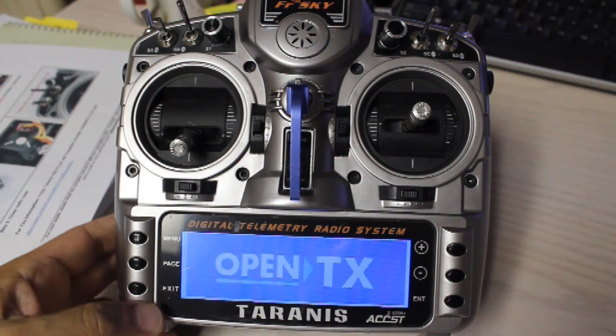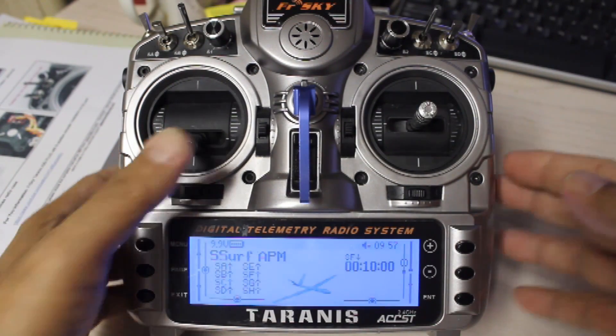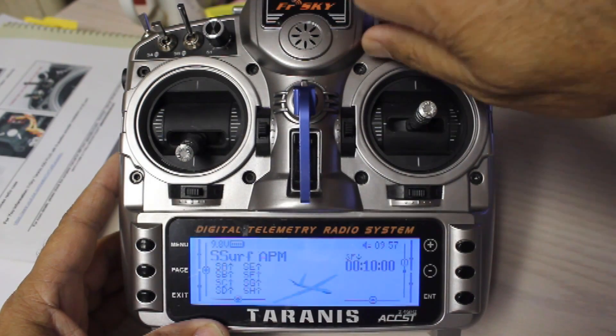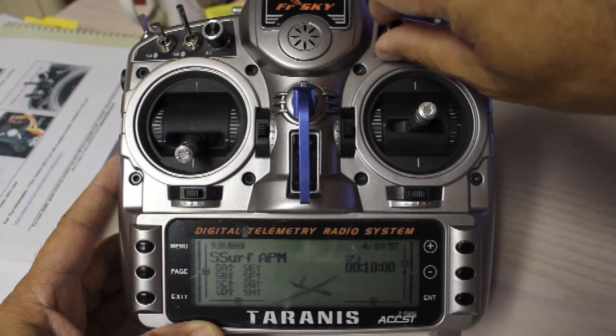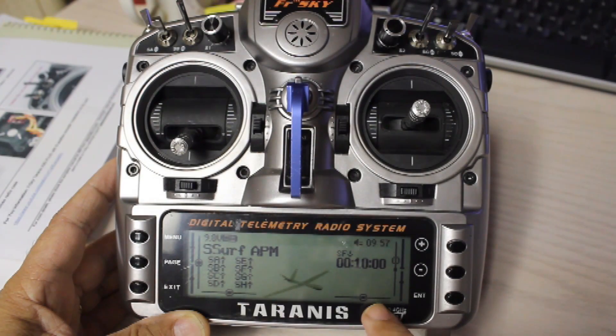Welcome to Taranis. This video covers Stabilize Mode, Loiter Mode, Auto Mode, Return to Launch Activated, Guided Mode, and Manual. Note that this is the Taranis, not the Taranis Plus.